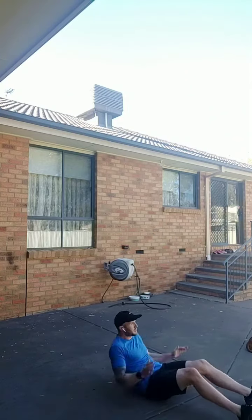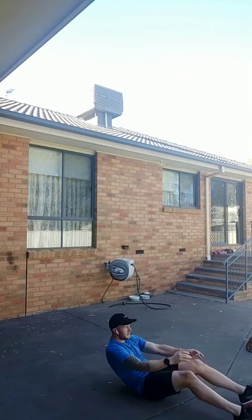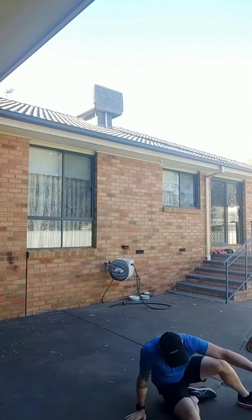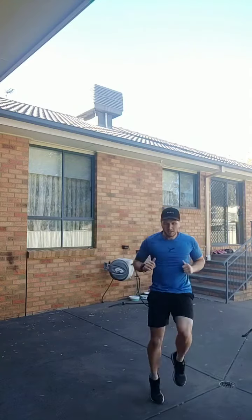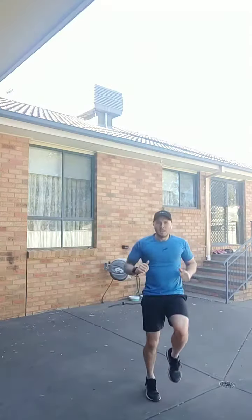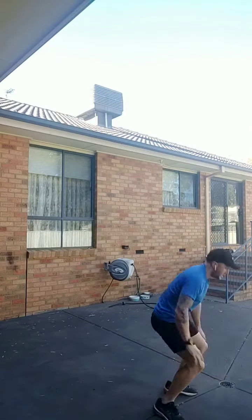That's your third one. Fourth one: your star jumps, out to the side. Fifth exercise: side to side — all these are 20 repetitions. Sixth exercise: sit ups, down, all the way up. Seventh exercise: high knees. Eighth exercise: burpees, all the way down, jumping up.